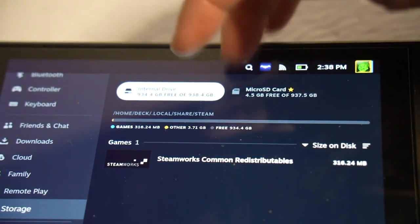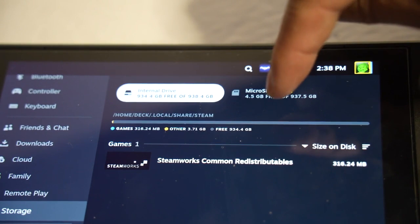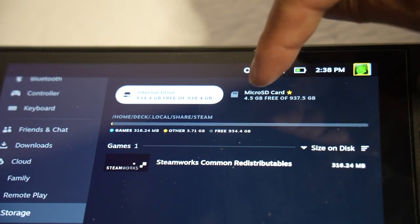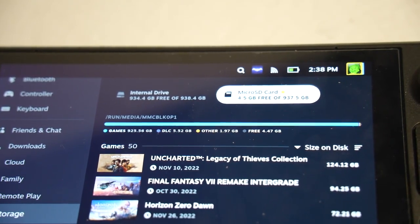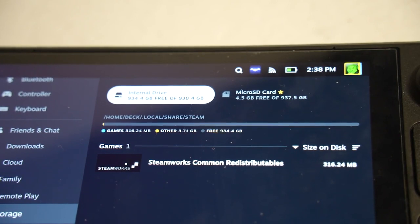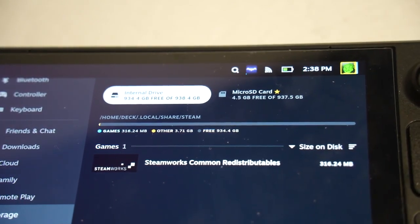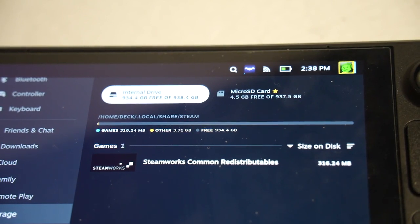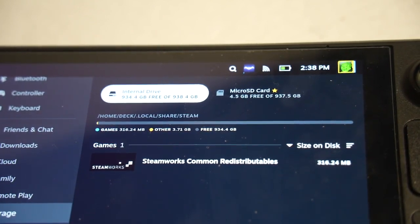It's one terabyte for internal. For my micro SD, I have about 4.5 gigabytes free. So now I have one terabyte internal, and it's currently doing some updates on common redistributables and stuff, which I had originally on my 64 gigabyte.